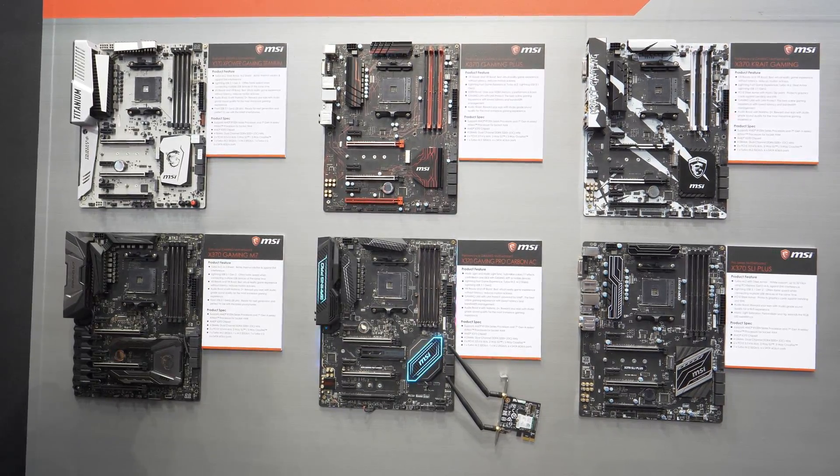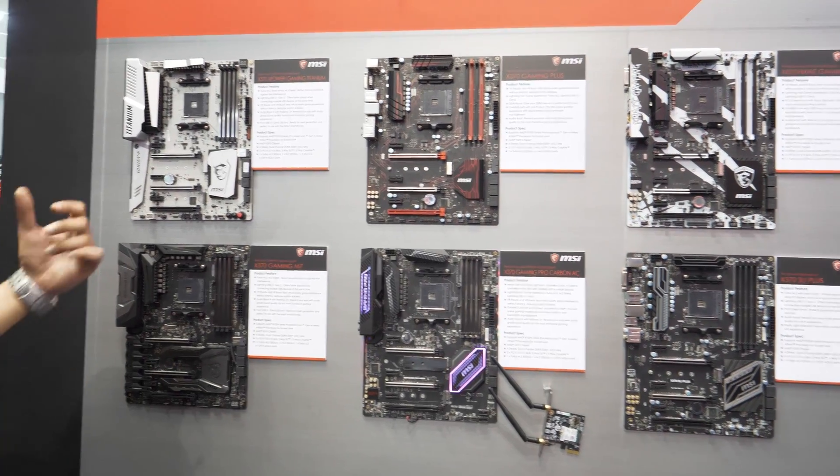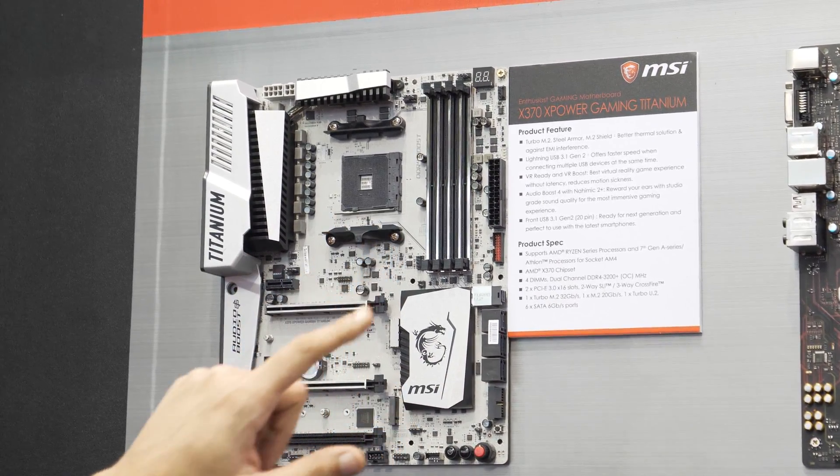Now we're actually having a look at the Ryzen motherboards from MSI, the X370 and the B350 boards. I'm just going to quickly run through these because most of these boards have actually been released, apart from two which I'll show you in a bit.